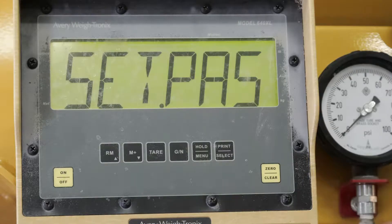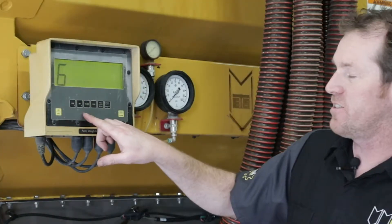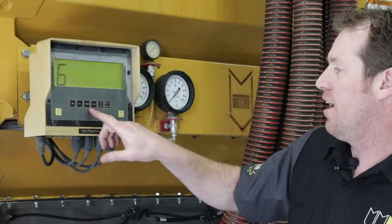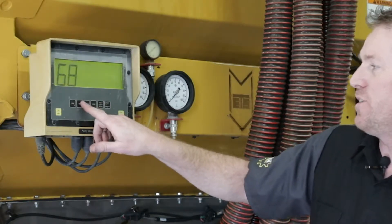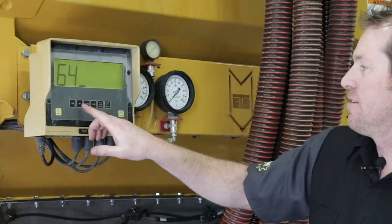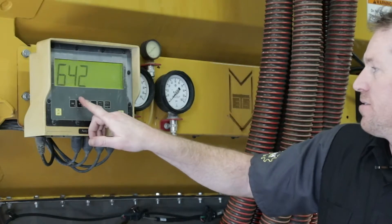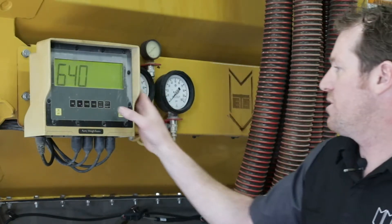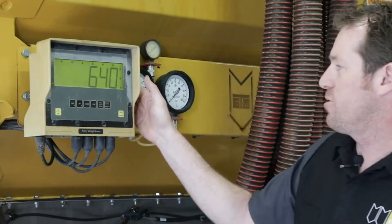Next, we want to use the RM or the M+ button to set numeric codes. In this instance we're going to be using the code 640. We'll use the hold menu button to move digits, and once you have 640 entered, we'll press the print select button.